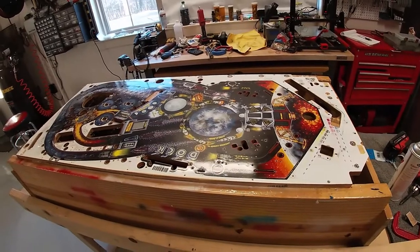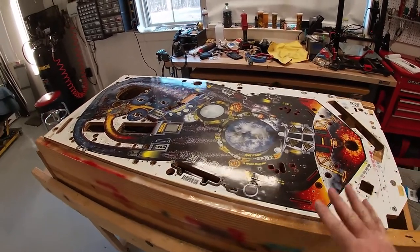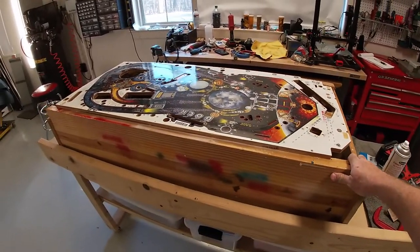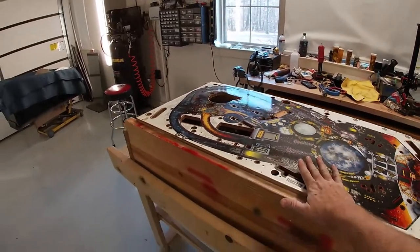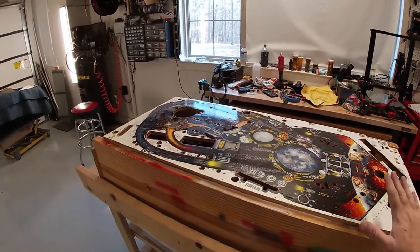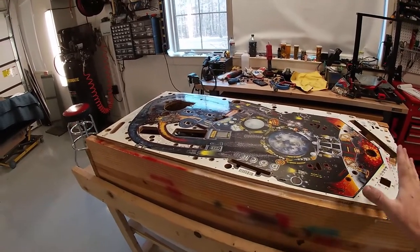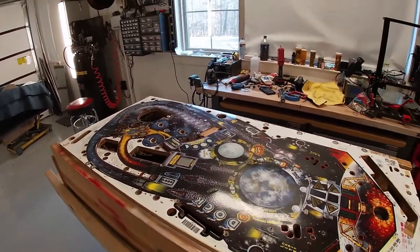Got everything done on the play field — everything's stripped down, all the sockets removed, side rails off, and it's mounted on my work box. It's fastened with four screws on the corners, which keeps the play field nice and stable with support on all four sides. This is what I'll have it on when I clear coat. Now we're ready to start working on the damage on the play field and keep going.